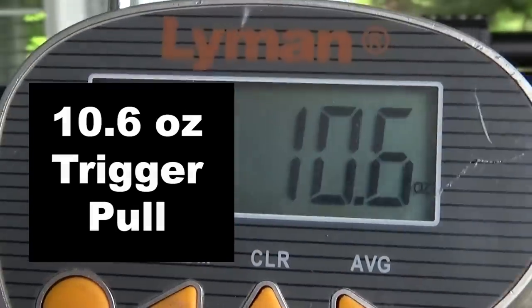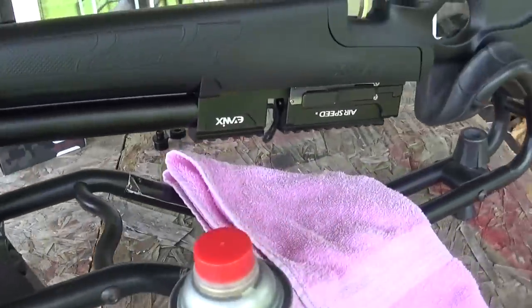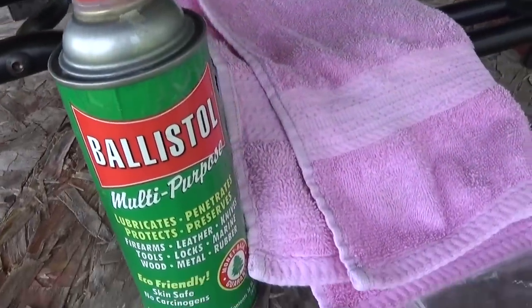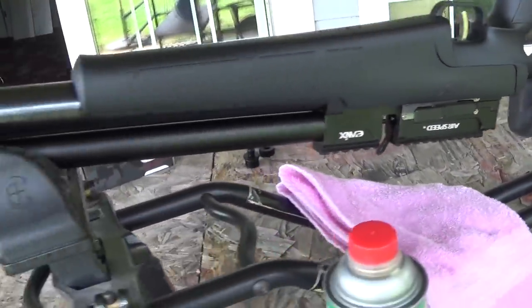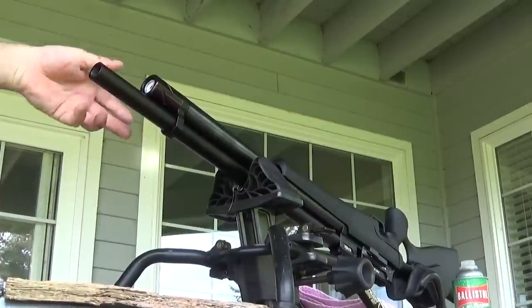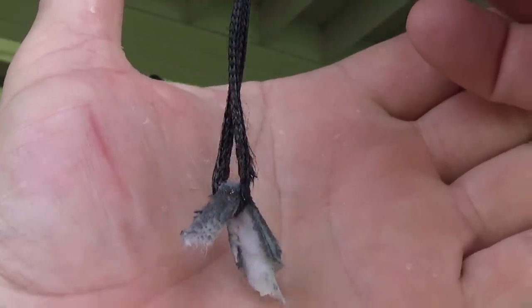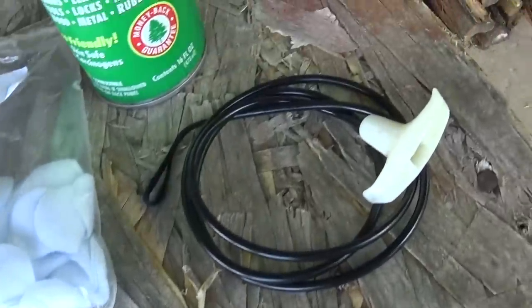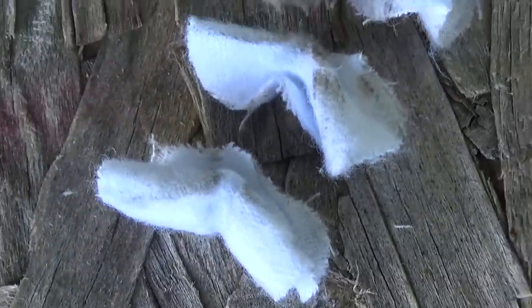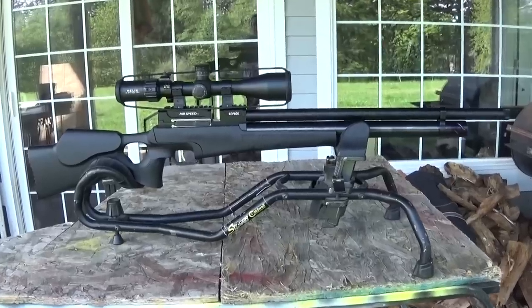The trigger pull comes in at a smooth 10.6 ounces — pretty light but not too light. I'm using a nylon coated flexible cleaning rod called the Crown Saver, with my gun upside down so I don't get solvent in the transfer port, and I'm using Ballistol which is safe for airgun seals. I'll pull a few patches to get that preservative gunk out of the barrel — you always have to clean your new airgun or firearm for best accuracy. They put preservative in the barrels so they don't rust while sitting on the shelf.